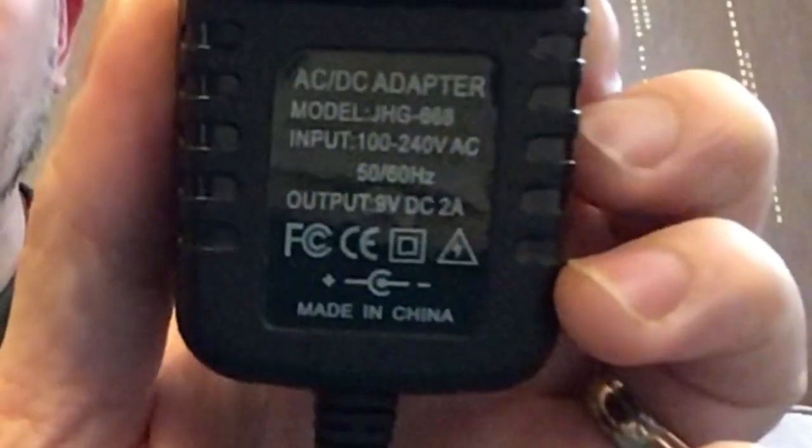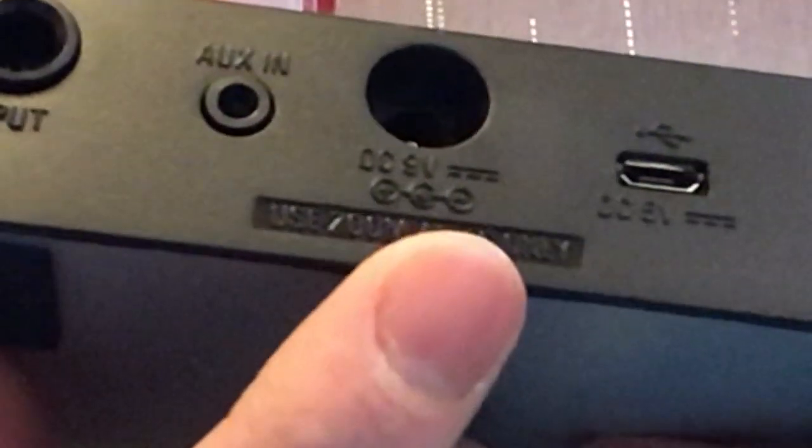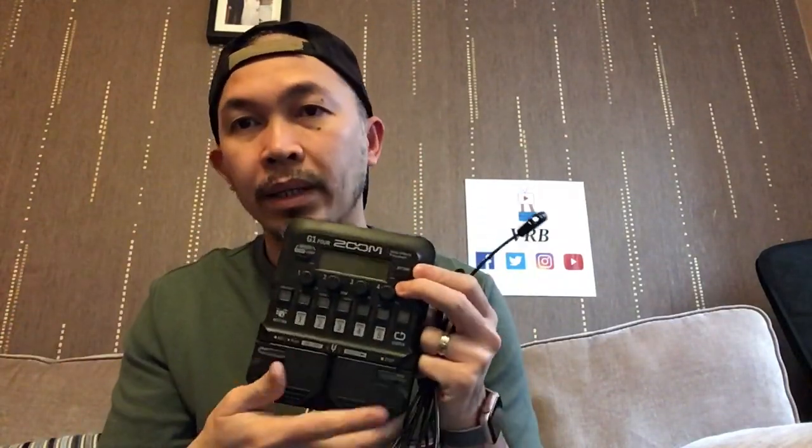It's a 9-volt power supply with negative polarity on the inside — negative inside, positive outside — which is the same as the Zoom requirement. This one is a daisy chain so I can use multiple pedals, because the plan in the future is to combine this with my Zoom G1X On. The required milliamps is 500, but because this is daisy chain it has higher milliamps to be shared by other pedals, and I think this unit is auto-voltage so it adjusts.